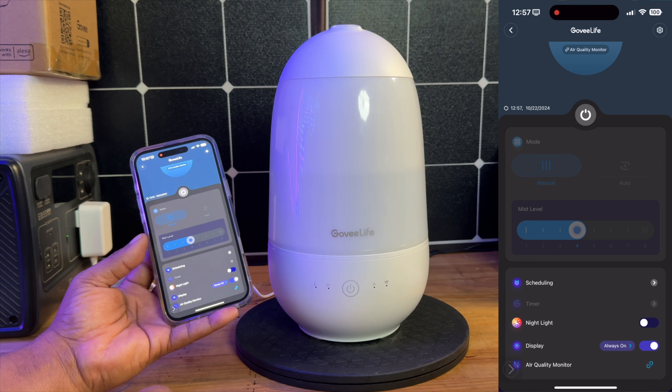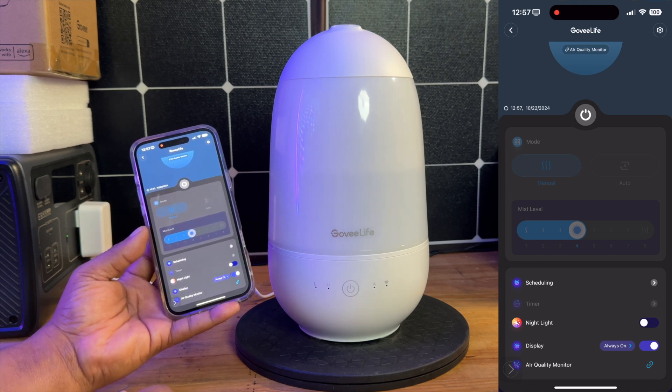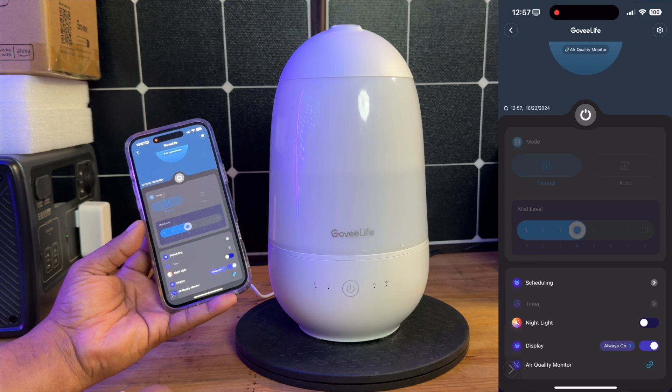I think this is going to be a great addition to your household. It's been Rome with Rome Knows Tech — hopefully this video has been helpful, giving you guys kind of a rundown on this Govi mini humidifier for baby rooms.